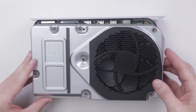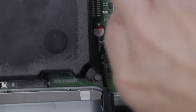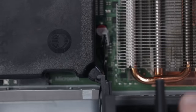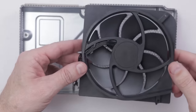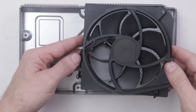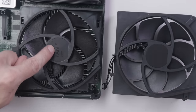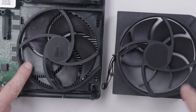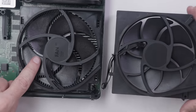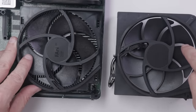The fan is attached to the top, so we need to remove this connector down here. I'll use a pair of pliers and pull on the part that the wires go into, not the part on the motherboard. The fan is pretty similar to previous Xbox One models. This is the fan on Xbox One S All Digital, and this is the fan on the Xbox Series S — pretty close to the same. The fan on the Series S is a little bit smaller, and there are more blades that are a little bit thinner.